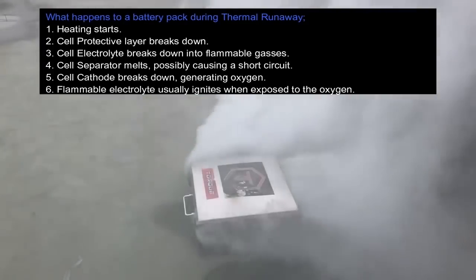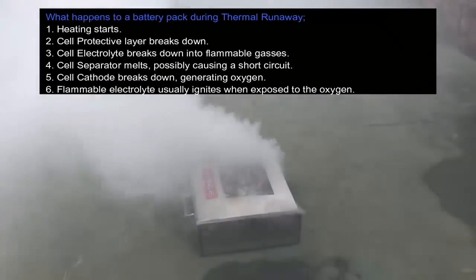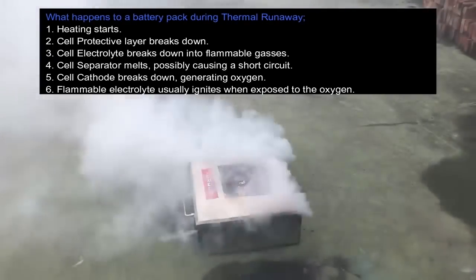Now you can see here the pack is really firing. Quite a few cells are bursting and even at times the case is slightly raising up from the pressure.